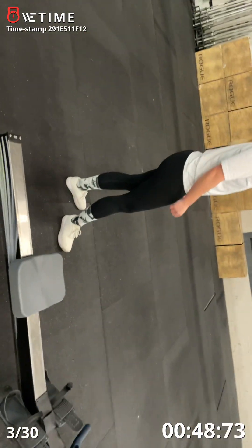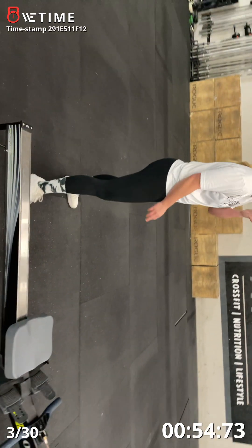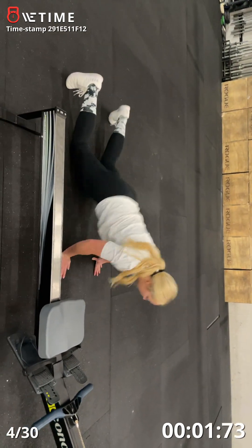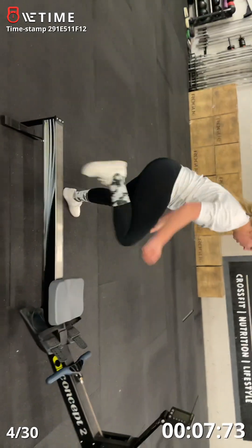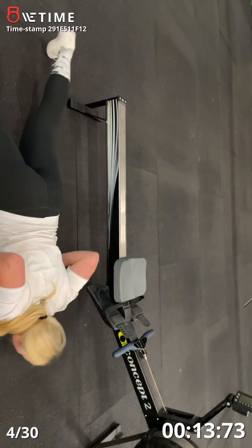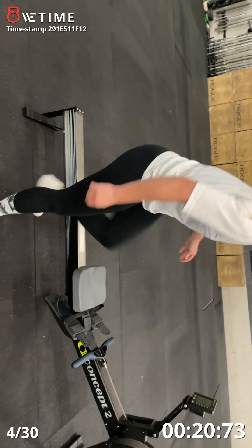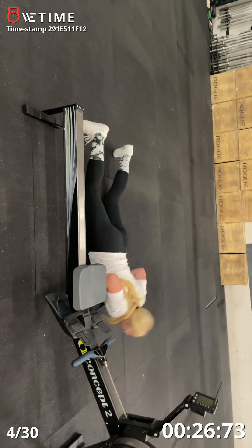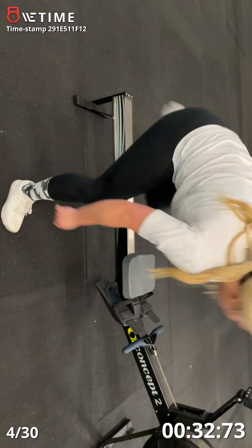Shake it off. Ten seconds. Eight burpees. Five, four, three, two, one, go. One, two, three, four, five, six, seven, last one — good job — eight.